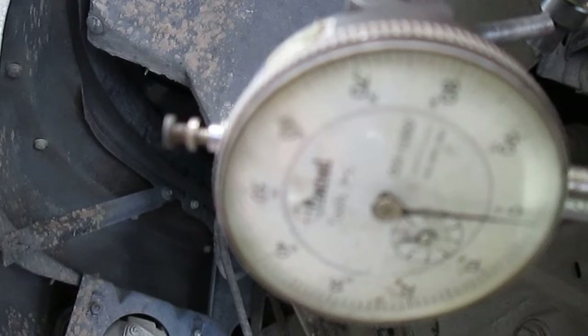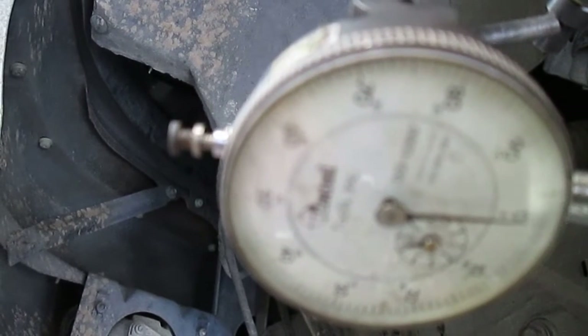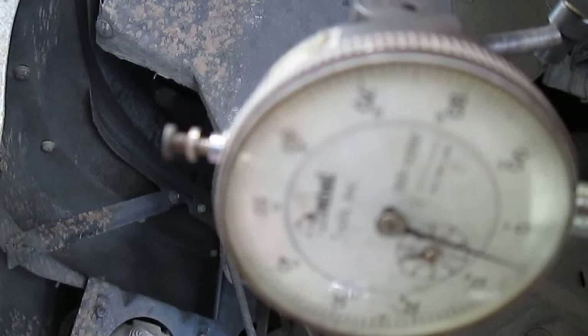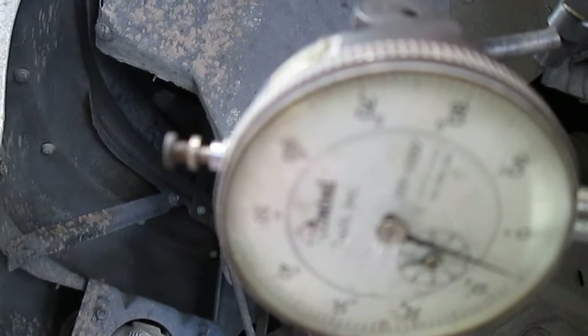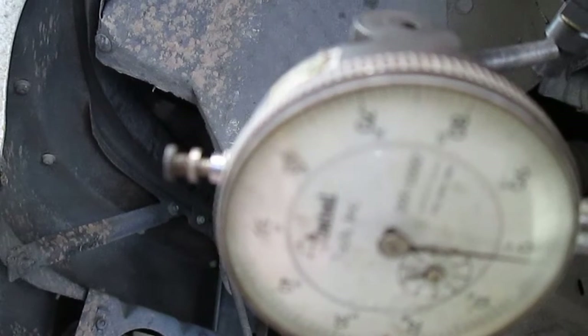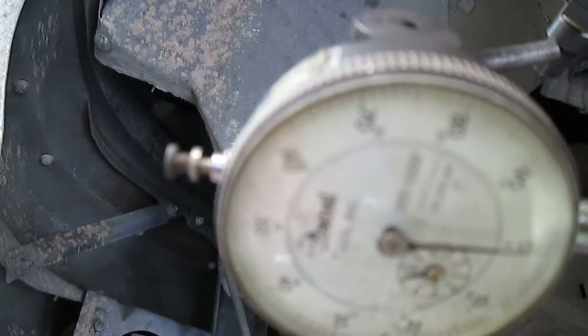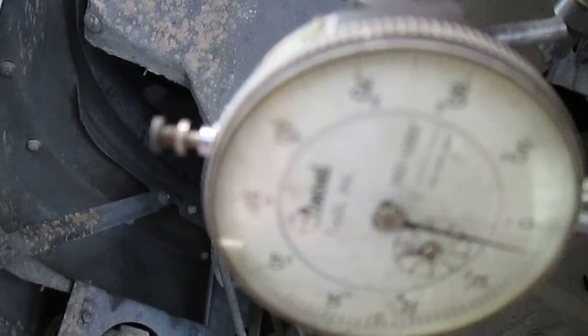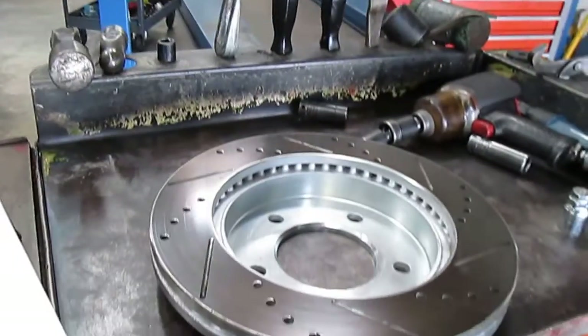The way you can tell your indicator is set up properly is that every time you spin it around you get the same reading. The first set of rotors I got is actually one thousandth of an inch better than this second set, so I'm not really sure why this issue is happening on this particular vehicle.